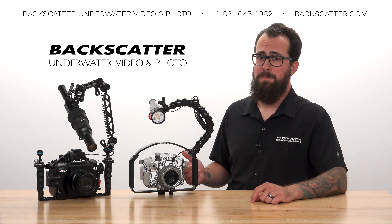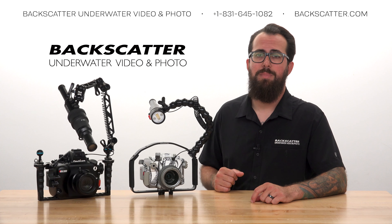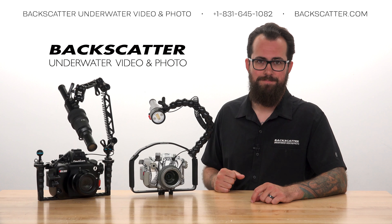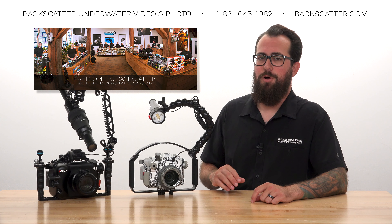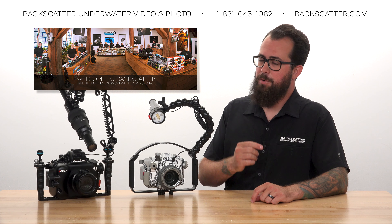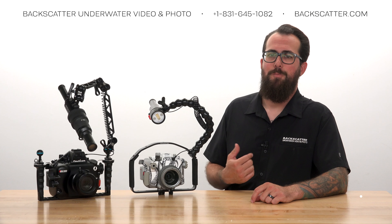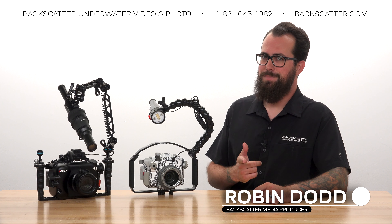We've got a bunch of videos about Olympus cameras and the Mini Flash 2 for you to explore, and we'll leave those linked in the description. Your purchases from Backscatter or any of our authorized dealers help us keep making more of these videos, and every purchase always includes free lifetime tech support. I'm Robin from Backscatter signing off, and thanks for watching.